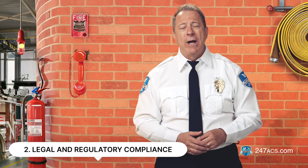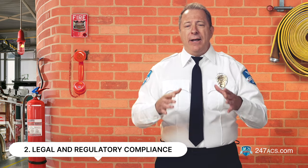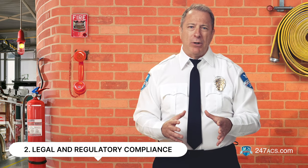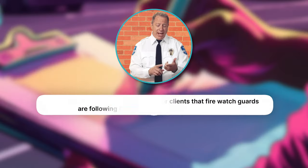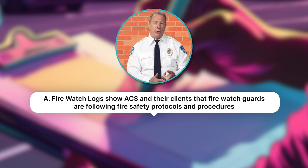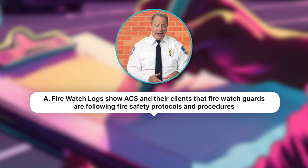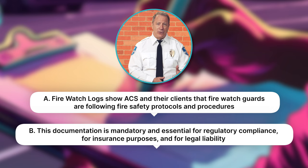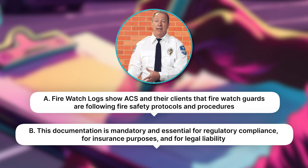Two: legal and regulatory compliance. There are two main reasons that you're asked to accurately report your findings. A: FireWatch logs show ACS and their clients that the FireWatch guards are following fire safety protocols and procedures. And B: this documentation is mandatory and essential for regulatory compliance, for insurance purposes, and for legal liability.